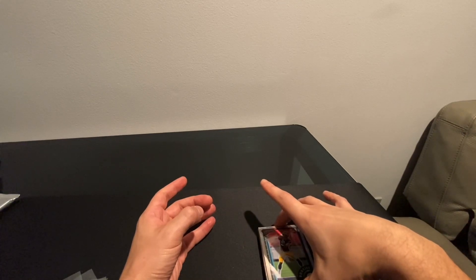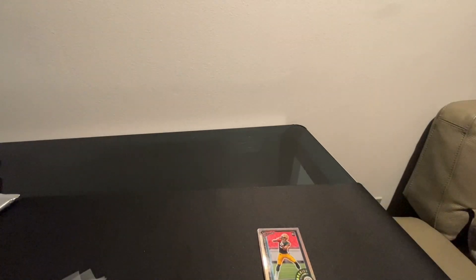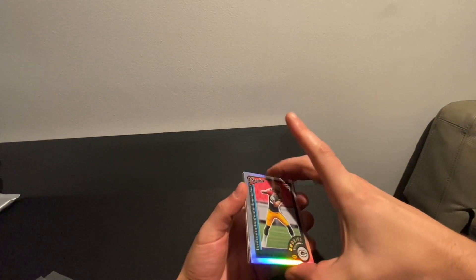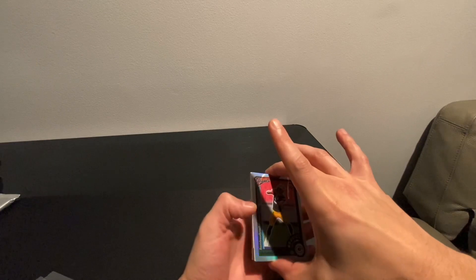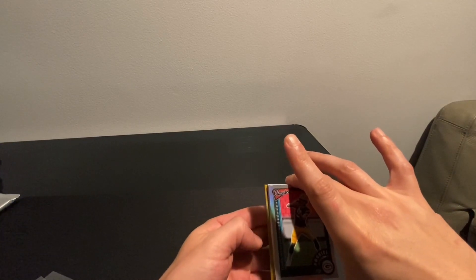I like the top card already — I think I see a redemption, oh my god. I want to try to sweat these as much as possible since it's only one pack. I know the back two are going to be base cards, so let's pull from there.